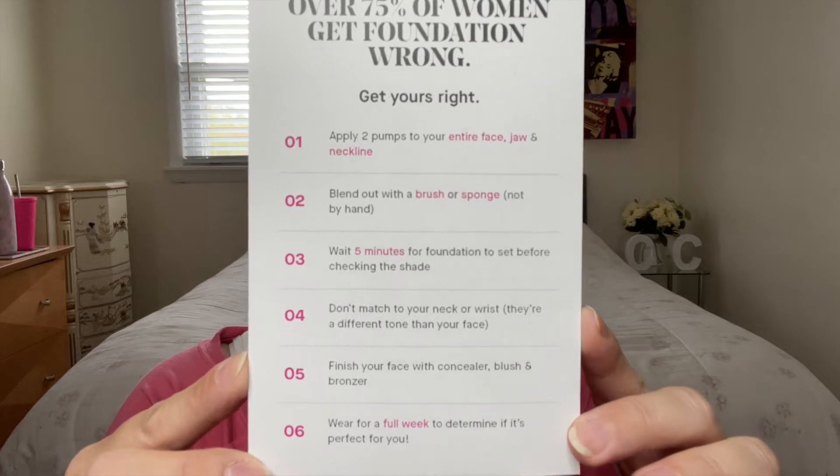Here's the box. There's a little explanation card talking about people getting their foundation wrong and how to do it right. It says: apply two pumps to your entire face, jaw, and neckline; blend with a brush or sponge. I'll be using my Sigma flat kabuki F80. It also says wait five minutes for the foundation to set before checking the shade, don't match to your neck or wrist as they're a different tone than your face, and finish with concealer, bronzer, and all that.